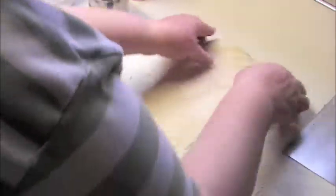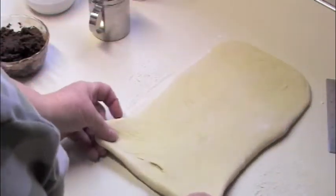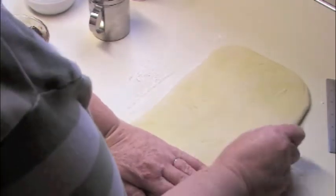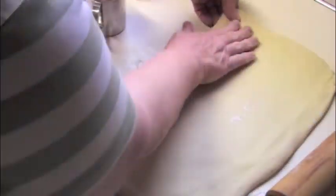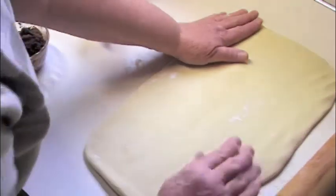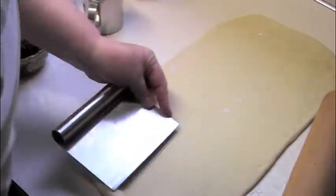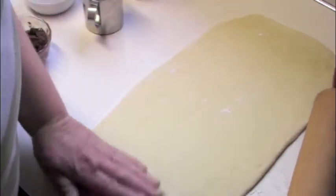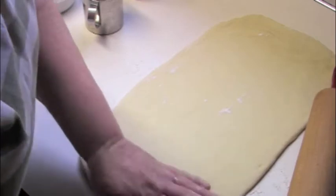Roll it to about 9 by 18 inches. If you can make nice square corners on your dough, you'll get more uniform sized cinnamon rolls — the end ones won't be little teeny tiny things that are all puckered up. My handy dandy dough scraper is six inches wide and it has ruler markings on it. I use it to measure the width and the length of my dough, so that's pretty handy.